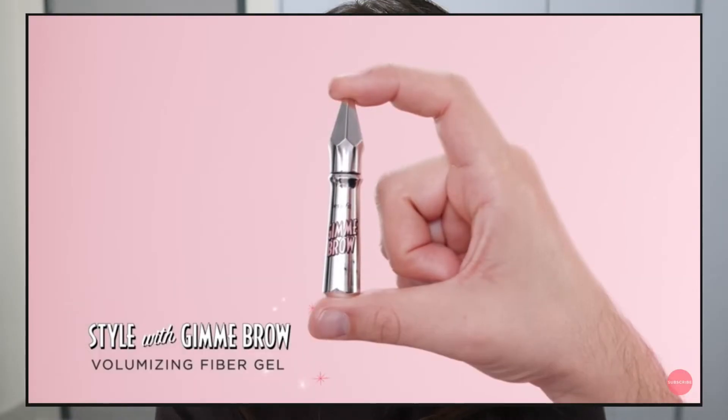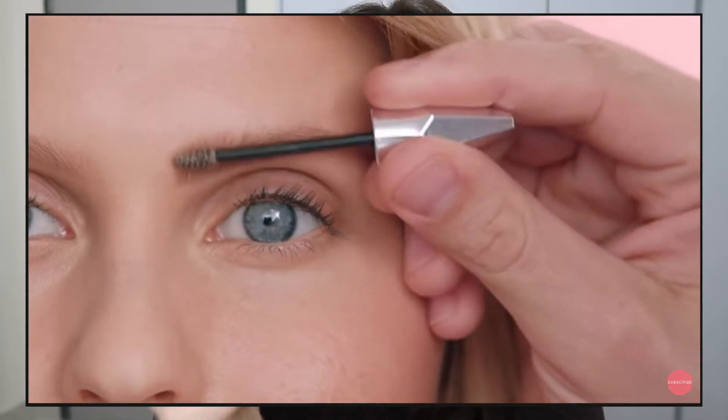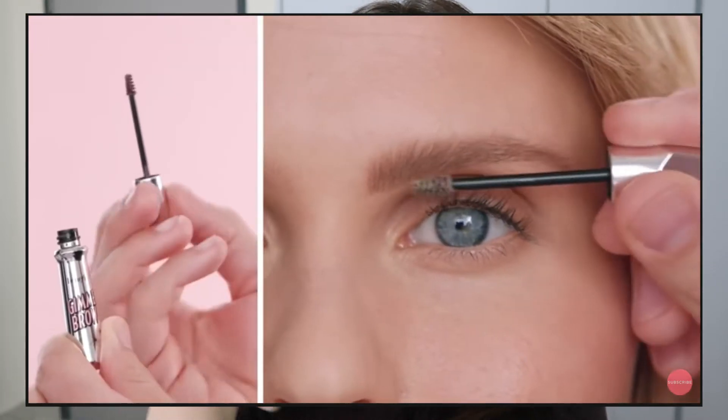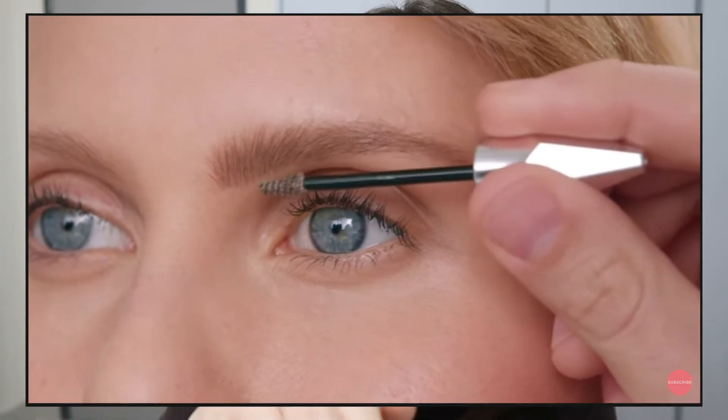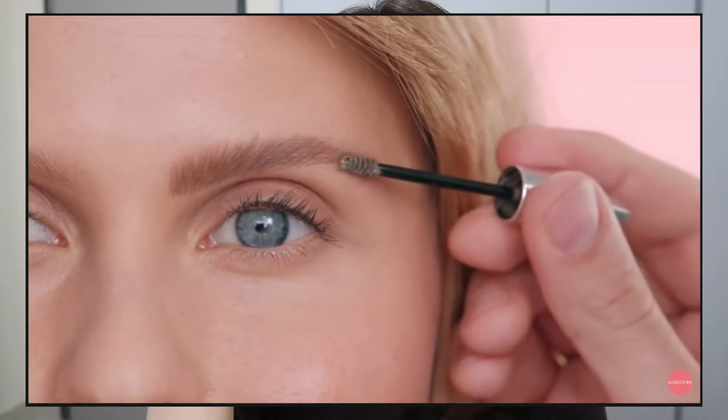I have been looking for a good brow setter. The last one I tried that is really amazing is the Benefit brow boy — or something like that — it's in a mascara tube kind of thing. The packaging is small and it's just perfect, and that brow gel actually sets the brows really really well. It makes sure the brow sets in place and doesn't move anymore.